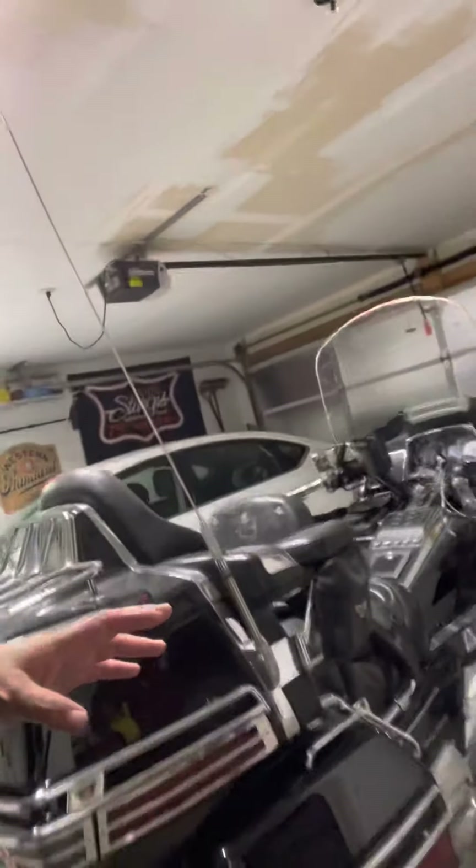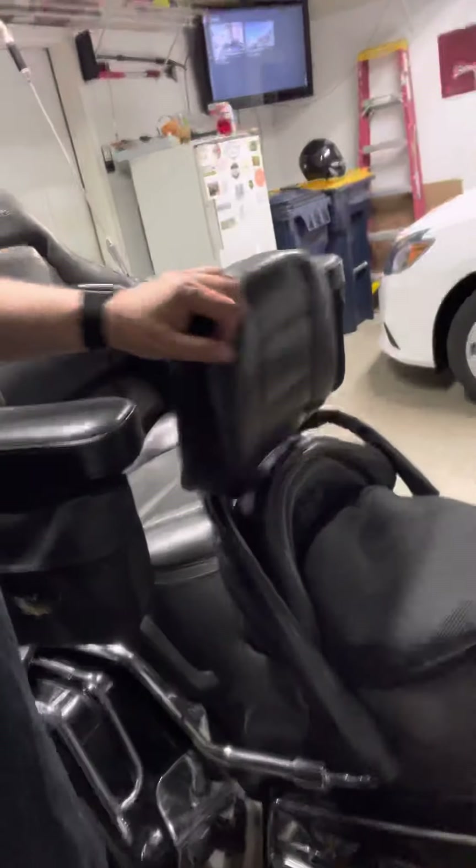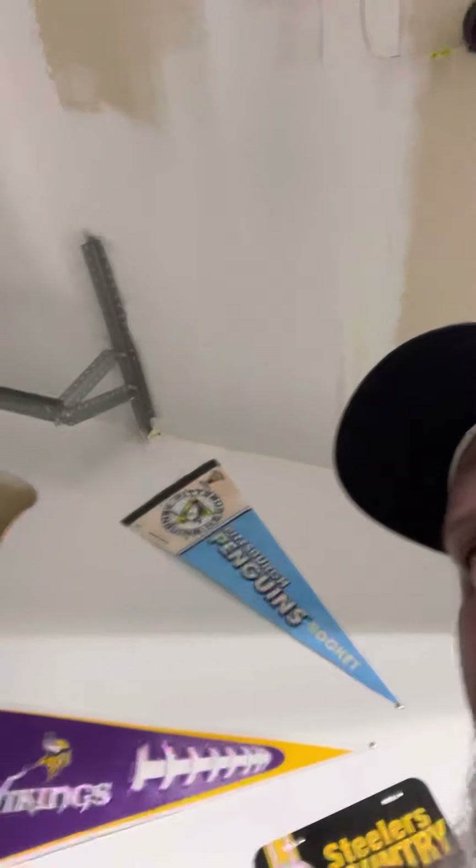Pretty much everything on this bike as far as farkle goes was on there when I got it, except for the Grateful Dead sticker on the back — because mama tried. I did put a backrest on, and bought this off eBay — it's an eBay fake Air Hawk, but it does a really good job. I think I spent 30 bucks for it. Rode this thing out to Sturgis on it.